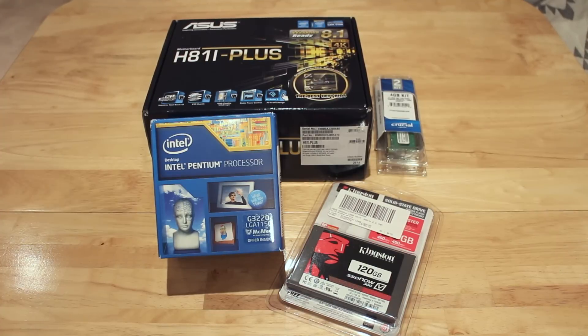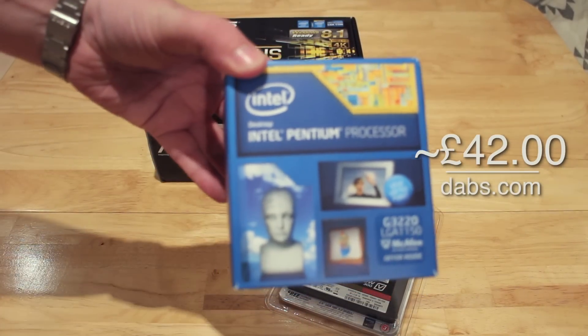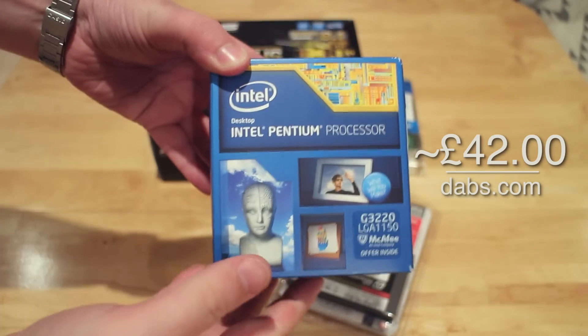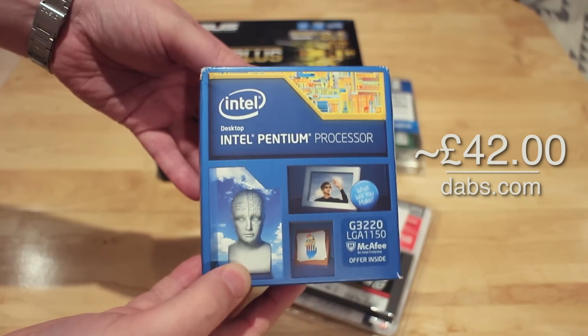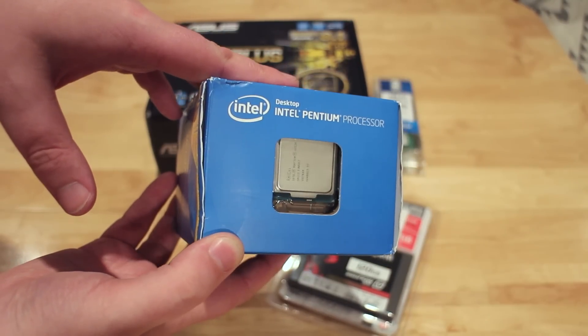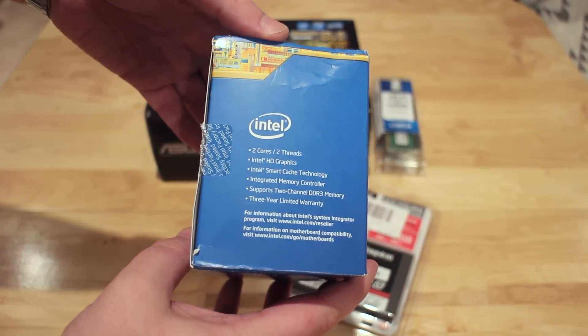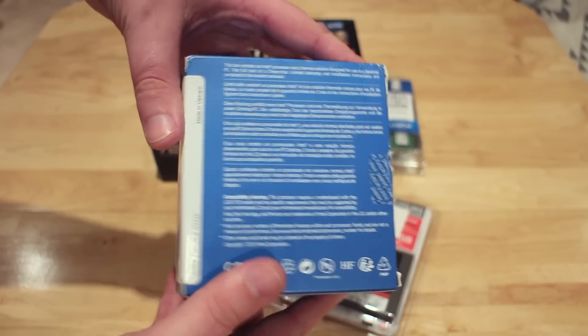So let's take a look at the parts. The first part is my processor. For £42 on dabs.com I got an Intel Pentium G3220, which is a dual core processor running at about 3GHz. It comes with very basic Intel packaging, so let's take a look at what's inside the box.